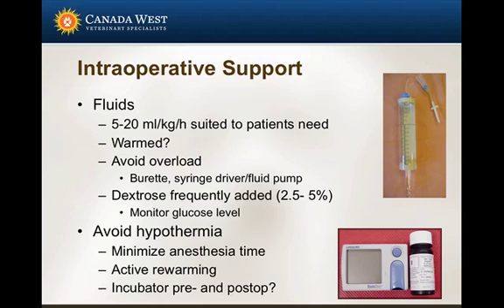For those unfamiliar with burettes: a burette is basically a 120 to 130 mL reservoir that attaches onto your fluid bag. You can fill it to 100 or 50 mL and administer fluids through a drip set by gravity. Even if someone left the drip set wide open, you're not going to give the patient a whole liter of fluids — only as much as is in the burette. So it provides a little bit of safety.